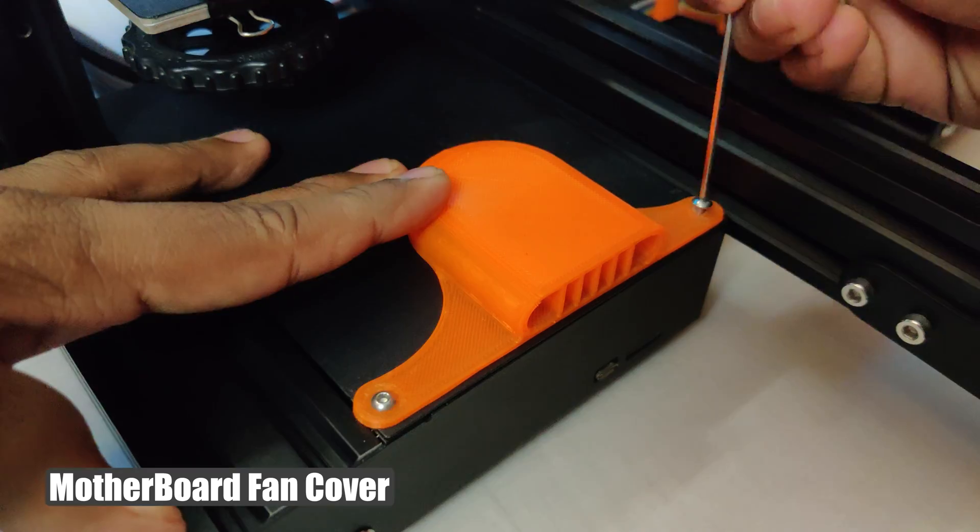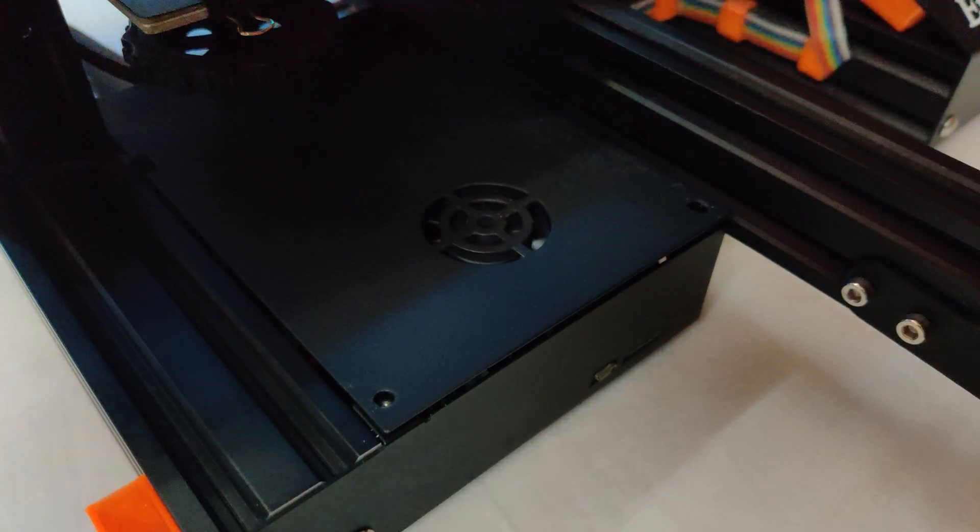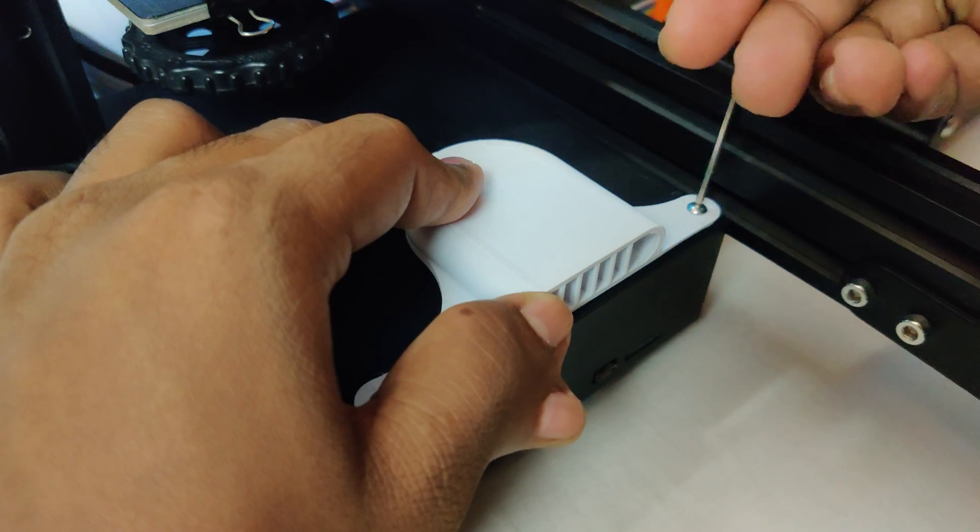First I will change what I already have on my printer. I didn't do any timelapse — I printed the parts whenever I had time to work with my printer.